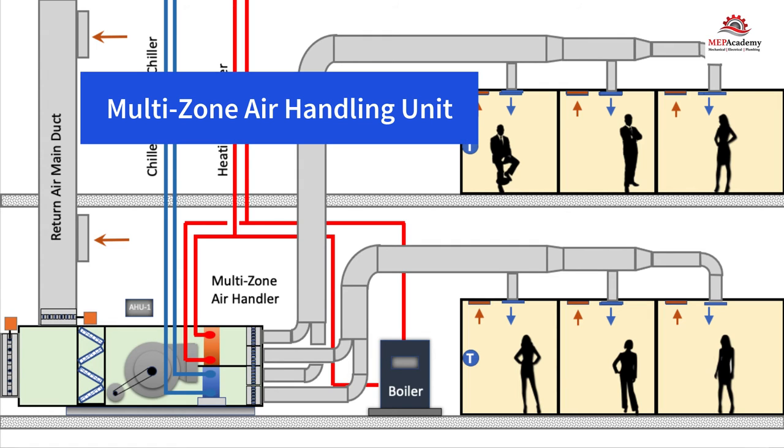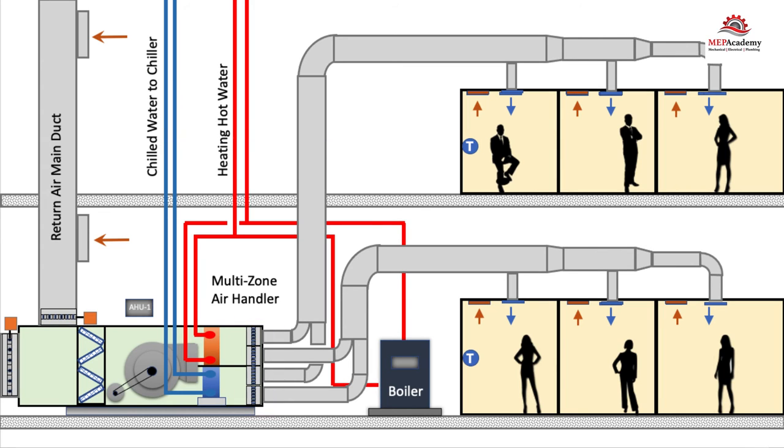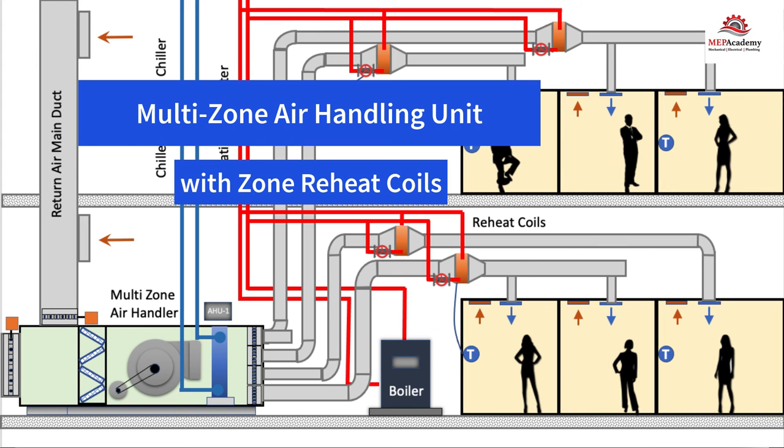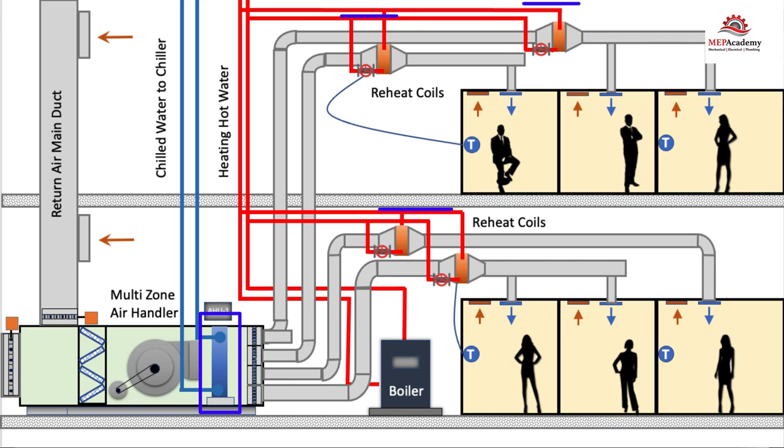This is a multi-zone air handling unit. Each of the zones has a hot and cold deck damper at the air handler unit, which is different than the dual duct air handler. Each zone has its own supply air damper at the heating coil and another at the cooling coil. This air handler has a mixing box that allows for return air and outside air to mix. The outside air damper will modulate to maintain the minimum amount of ventilation air as required by code. It is possible to control the outside air using a CO sensor in the space to allow for energy conservation. Another version uses only a cooling coil, with heating provided by an induced reheat coil.